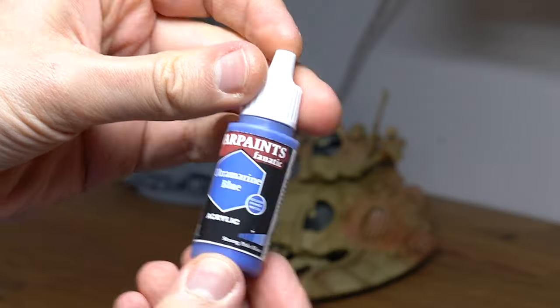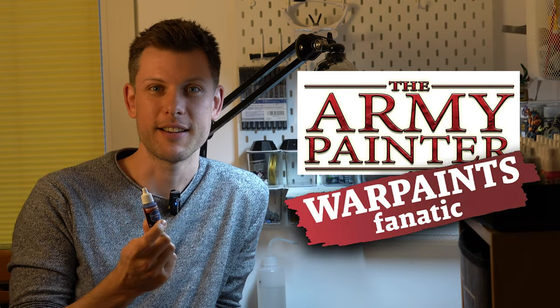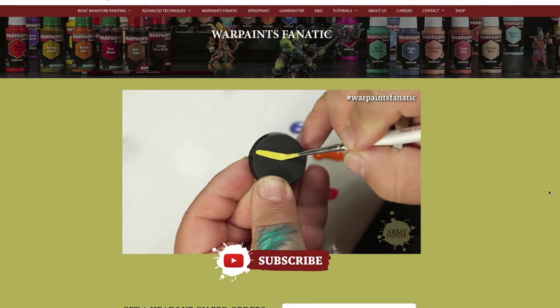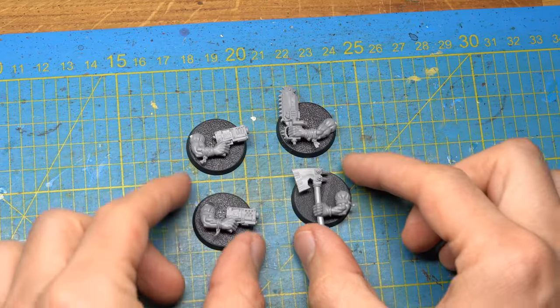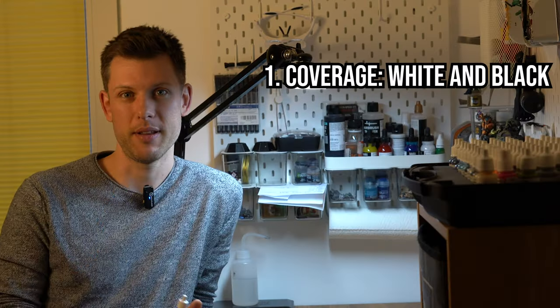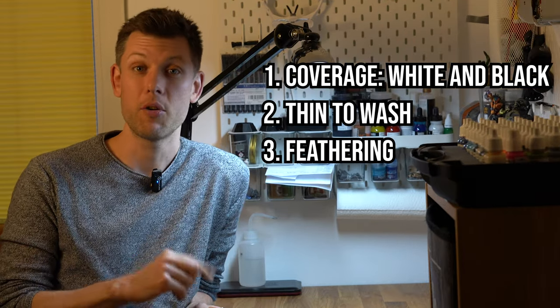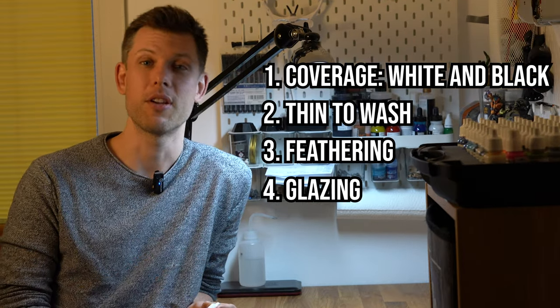Look what just came in the mail — one single bottle of the new Army Painter range, Warpaints Fanatic. Currently there's quite a buzz around this new paint range on social media and I really wanted to create a review. Unfortunately I only have one single bottle, so instead I'll make a first look: coverage on black and white primed surfaces, how it behaves as a wash, how it works for feathering, and how it performs while glazing. I'm already excited about this range for three reasons.